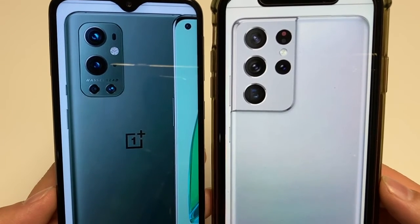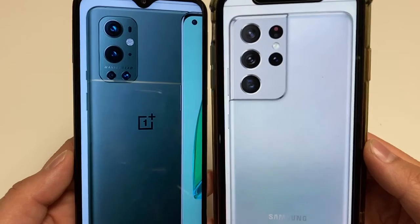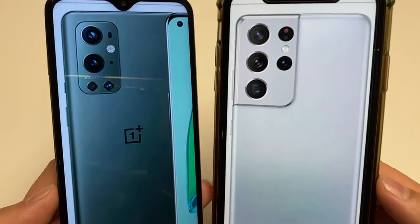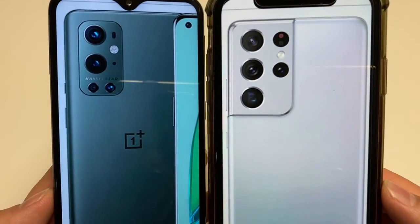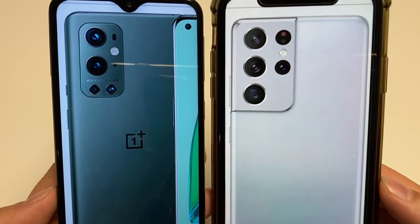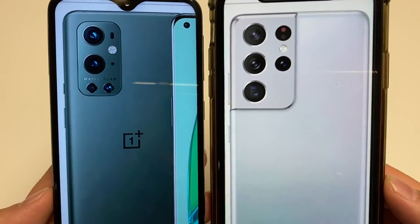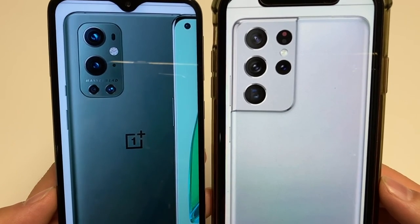Both have the same Bluetooth and under-display fingerprint readers. The battery is even more on the S21 Ultra by 500 milliamps. The only real advantage the OnePlus 9 Pro has is its super fast charging — it can charge to 100% in around half an hour wired, and wirelessly charge fully in around 43 minutes. Other than that, the S21 Ultra wins hands down. That's been my comparison of the OnePlus 9 Pro versus the Galaxy S21 Ultra, thanks for watching.